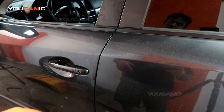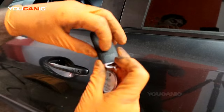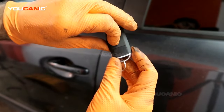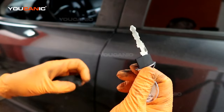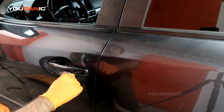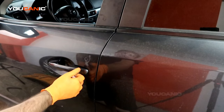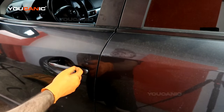To start with, we'll need to access the manual key that's inside the key fob by pulling this little lever. Now we can pull out the manual key and then insert it into the key slot here, twist it backwards, and that will unlock the doors.